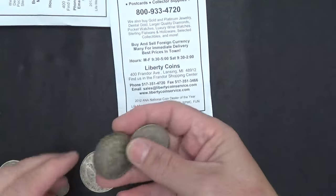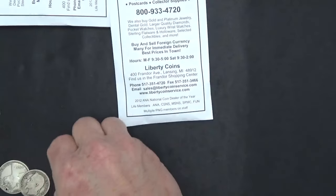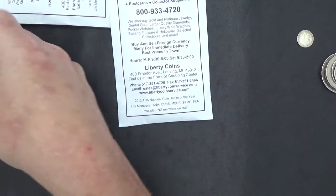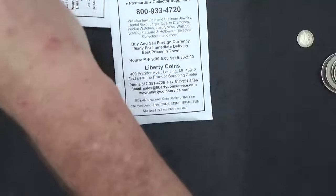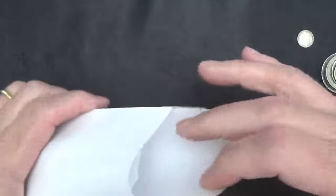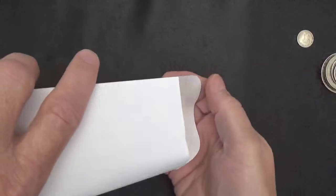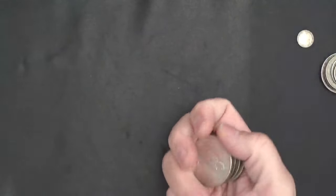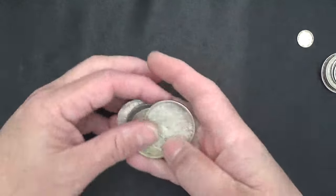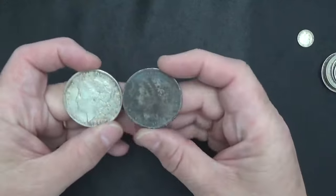We're gonna get into this bag here that I got from Liberty Coin Service over the weekend - I got so much stuff. I need to pull these aside and clean or conserve them so you can see what they look like better. I need to set something up at the desk instead of doing it in the bathroom with the horrible sound. So what did we get - Liberty Coin Service - I got three different bags, three different categories. I did a video yesterday of the world silver and these are Peace and Morgan dollars that I also got.